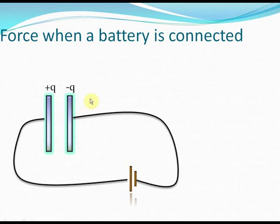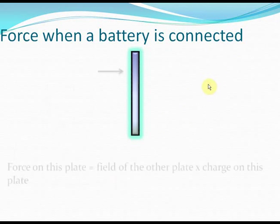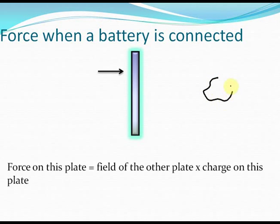How do we calculate this force on the capacitor plates? Let's consider the capacitor plate on the right — the one with charge minus Q on it. If you consider only this capacitor plate, the force acting on it: we learned that if a body has charge Q and is placed in an electric field E, the net electric force is Q times E. The charge on this plate is minus Q, and the electric field is due to the other plate, which is sigma by 2 epsilon naught. We do not consider the electric field of the plate itself when calculating the force on it.